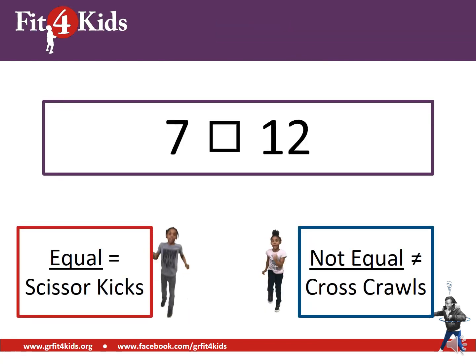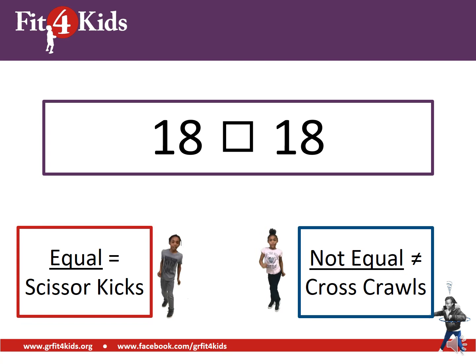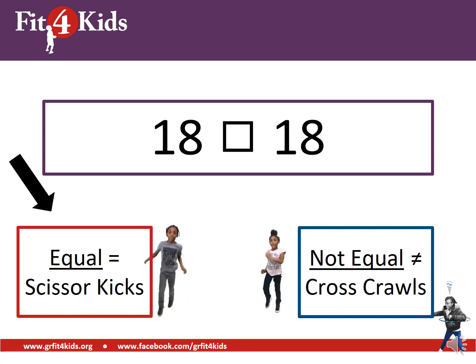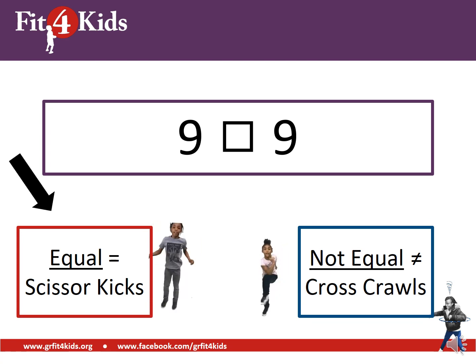Seven on the left and 12 on the right — equal or not equal? Great job, hopefully you're doing cross-crawls — those are not equal. 18 on the left and 18 on the right — equal or not equal? Great work if you're doing scissor kicks — those are equal. Nine on the left and nine on the right — if you're doing scissor kicks again, you are correct, those are equal.